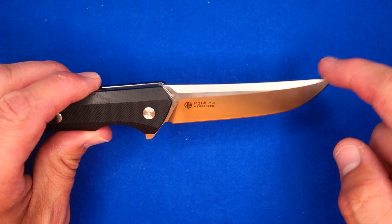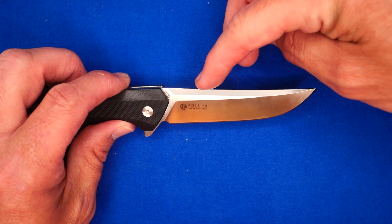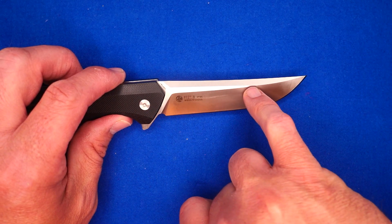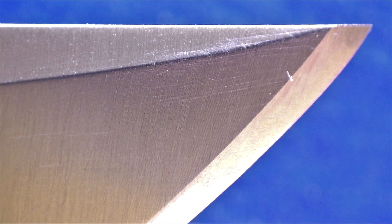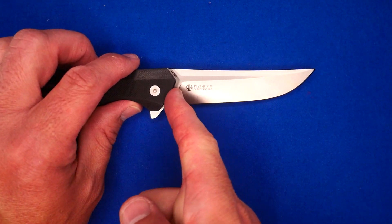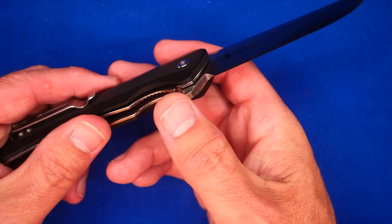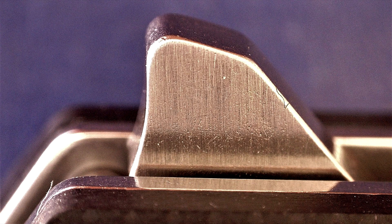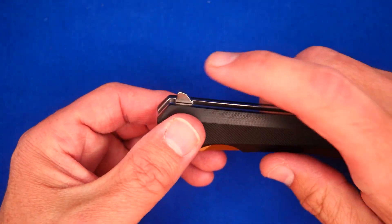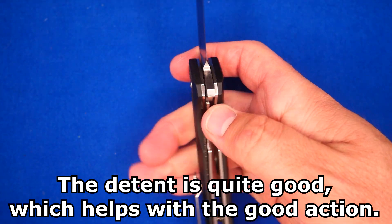The blade shape is a straight back — it looks a bit like an upswept blade, but in reality all they did was mill away a little bit of steel here to make it look like it sweeps up. It's not really upswept. I like that they have the plunge following the shape of the handle, which gives you a little bit more cutting edge. We've got a flipper for deployment. That flipper has got no jimping on it anywhere — it's just the plain flipper. You can do the light switch method just fine, and pushing down at a slight angle is also good for deploying the knife.